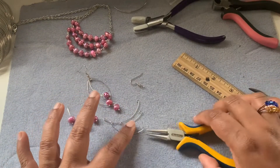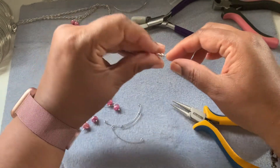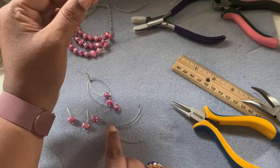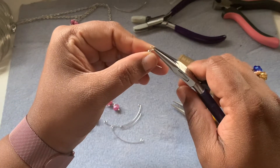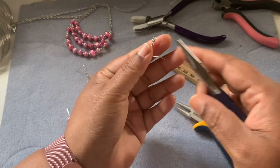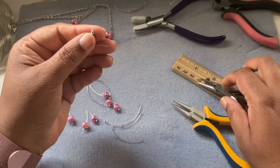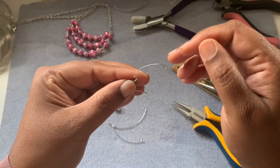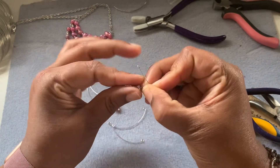Now I take my ear wire. I haven't attached the bead to it yet — I'll get to it in a moment. Open up your ear wire by keeping it upside down and opening it like how you will open a jump ring. Find the part which has a little bit of an open loop — that way it will be easy for you.